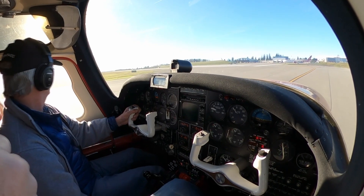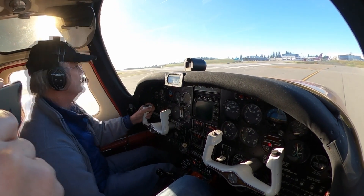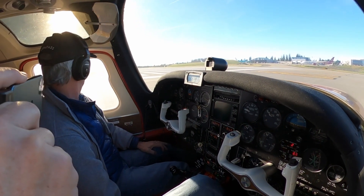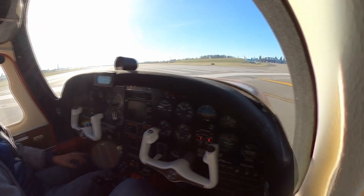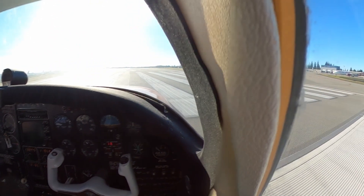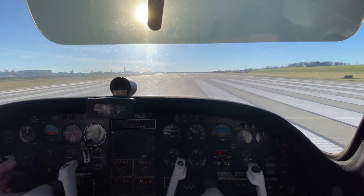Thanks for setting that up for us. This will be the first time this has moved. It should be on this runway. All right, so let's stop in here.